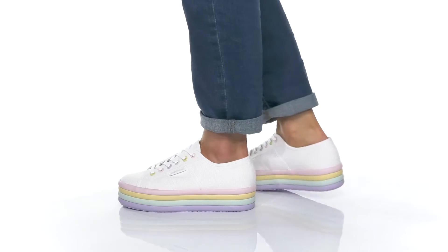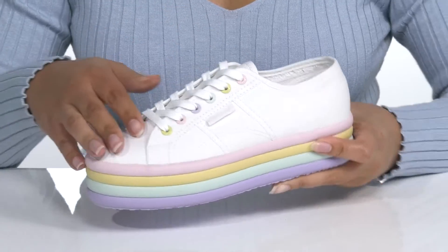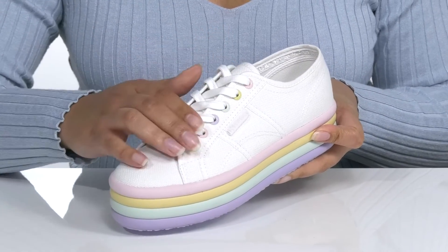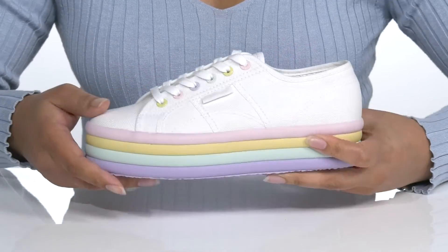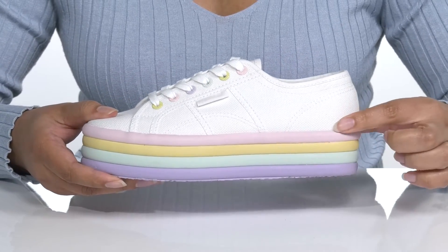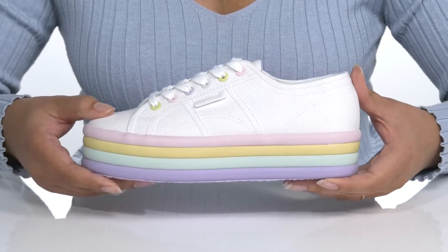You'll be looking sweet when you wear these cute sneakers by Sapurga. They feature a canvas upper with a traditional lace-up closure and multicolored metal eyelets for a secure and custom fit. Those eyelets match the platform midsole that has multicolored ribbed layers — super cute and perfect for the summer.